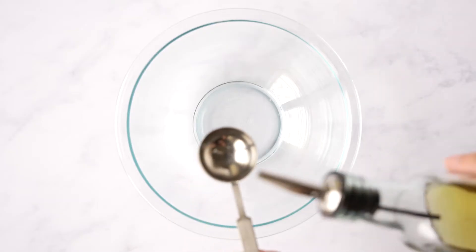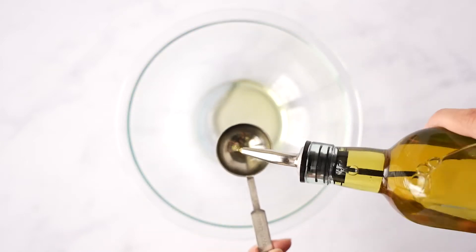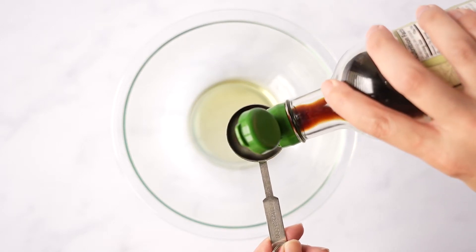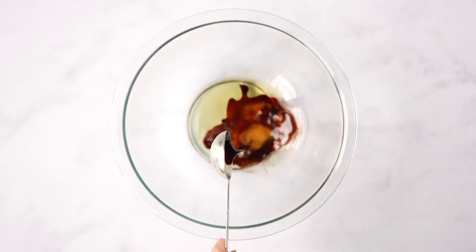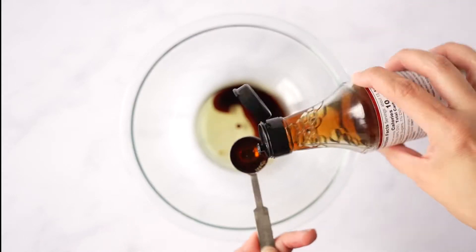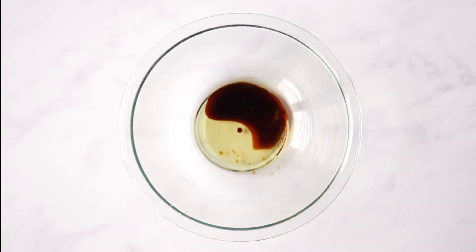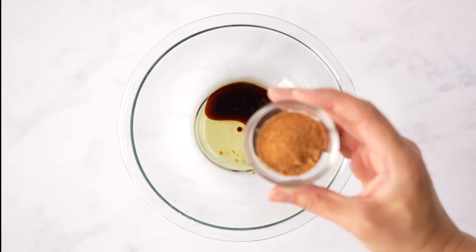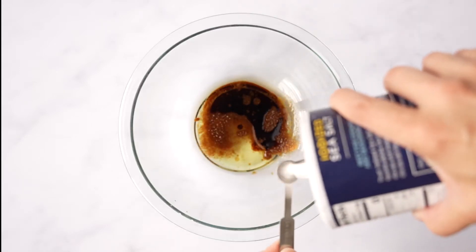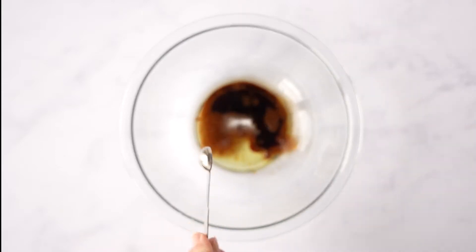First I'm going to do the marinade for the beef. I'm adding two tablespoons of a neutral oil — something like avocado or canola — then one tablespoon of soy sauce. If you want it a little bit saltier, go ahead and add two tablespoons. Then I'm doing two teaspoons of Thai fish sauce, one tablespoon of coconut sugar or palm sugar or even just white sugar, and about a quarter teaspoon of salt.